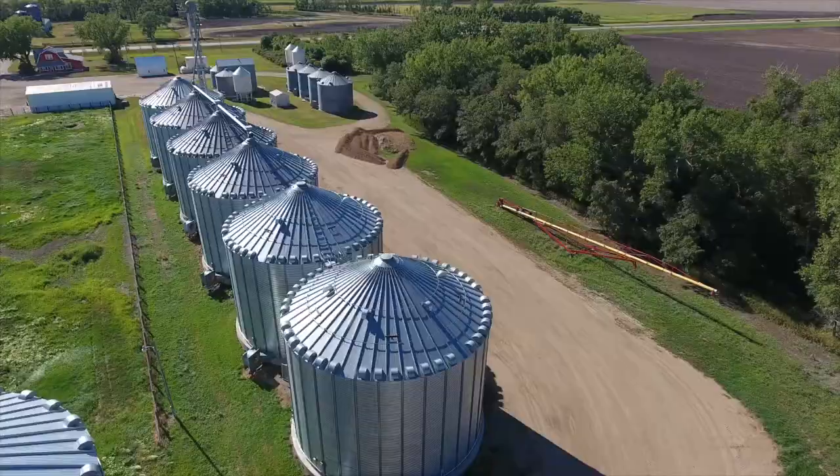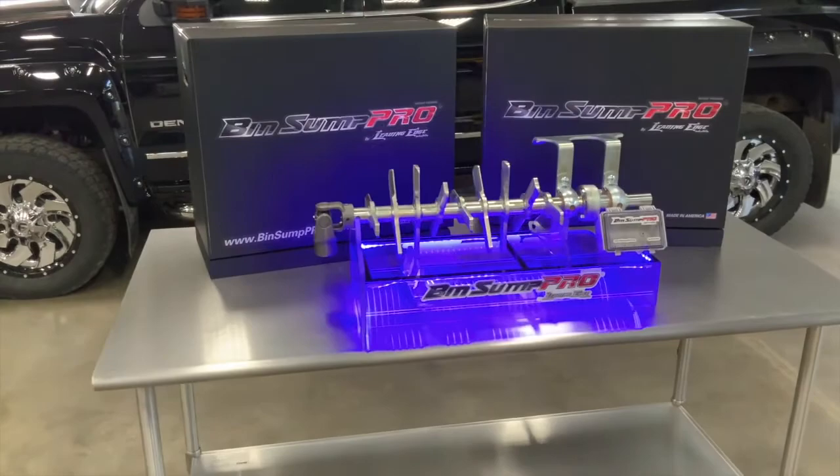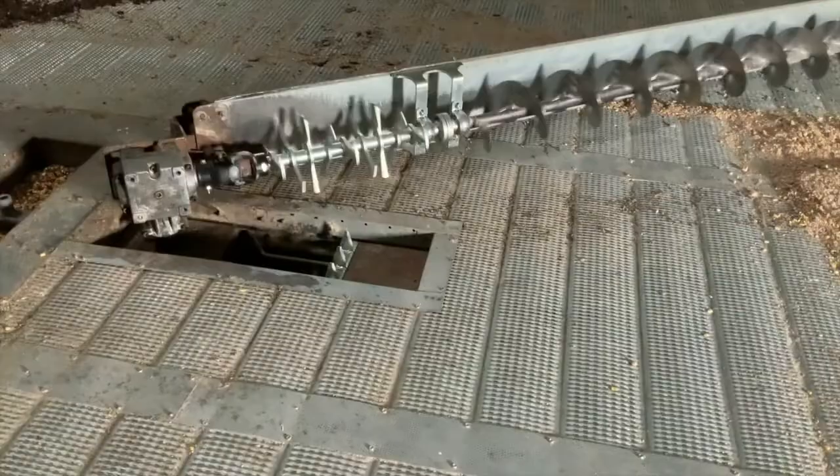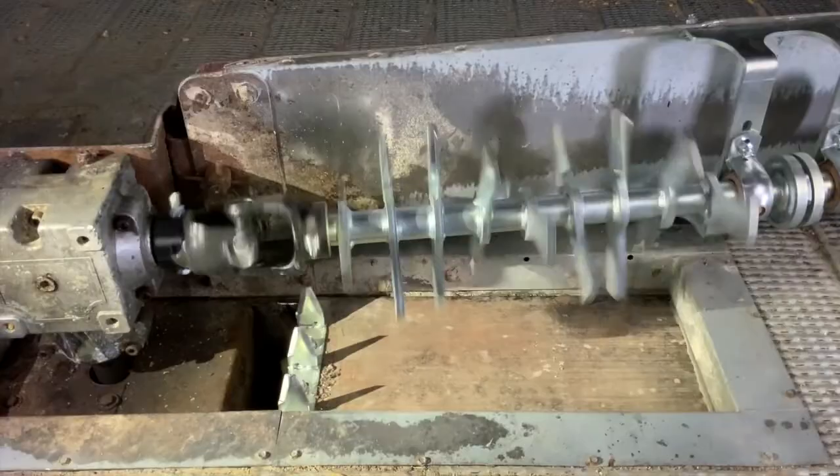Introducing the Bin Sump Pro from Leading Edge Industries — the new defense in grain bin sump plug-in. This first-of-a-kind product remedies 99% of grain bin sump flow issues. The Bin Sump Pro is a retrofit kit for grain bin sweep systems that use the existing powerhead, gearbox, and a modified auger to allow the Bin Sump Pro to run under full compaction load.